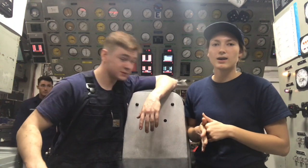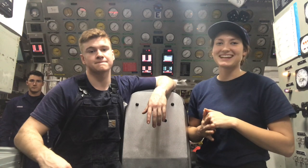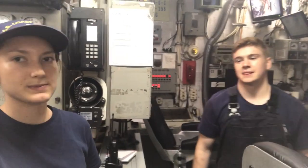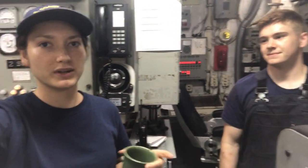So now we're going to walk around and look at the different machinery and see how it all works. First we're going to start off with everything in main control and he's going to explain what it is and what the readings are for.